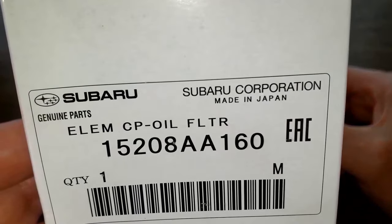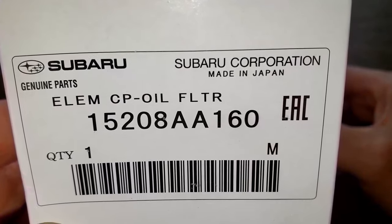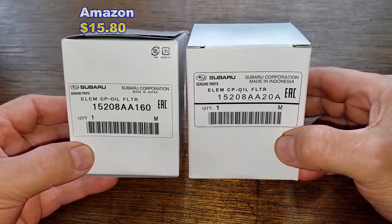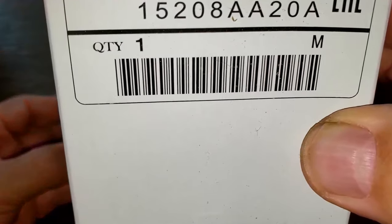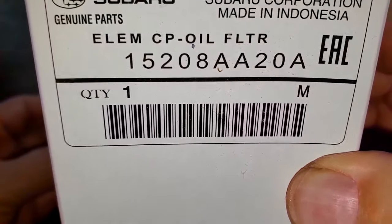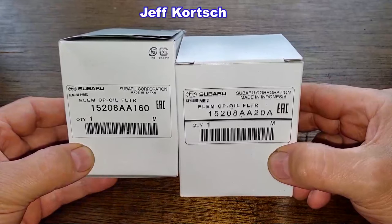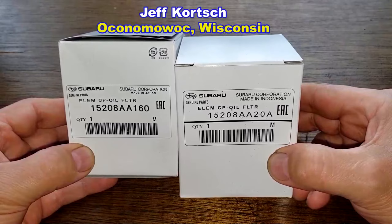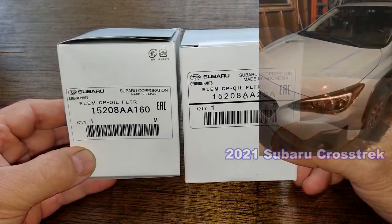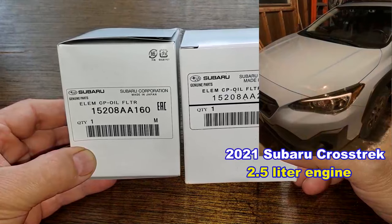Today we'll be opening up this Made-in-Japan Subaru oil filter number 15208AA160, which I got from Amazon for $15.80, and comparing it to this Made-in-Indonesia Subaru oil filter number 15208AA20A, which I got for free. A very generous viewer, Jeff Korsh from Oconomowoc, Wisconsin, sent me this Indonesia-made Subaru oil filter. These oil filters fit Jeff's 2021 Subaru Crosstrek with a 2.5-liter engine.